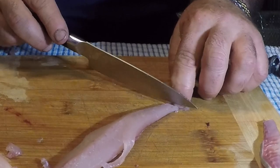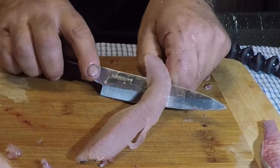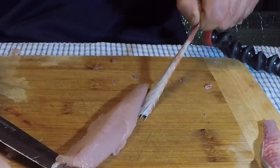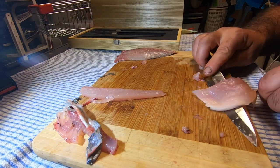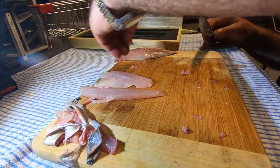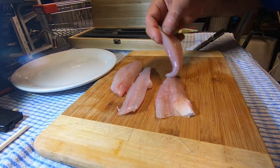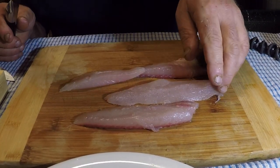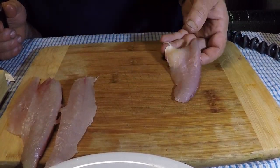Grab the skin if you can. Beautiful. We're going to have to serve this up — not professional, but using this big knife. Okay so I put these aside. I prefer them thinly cut.